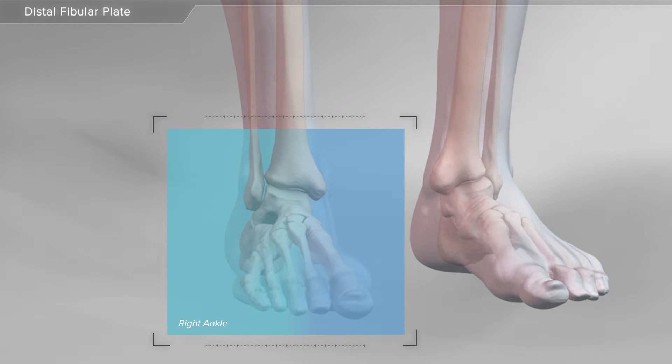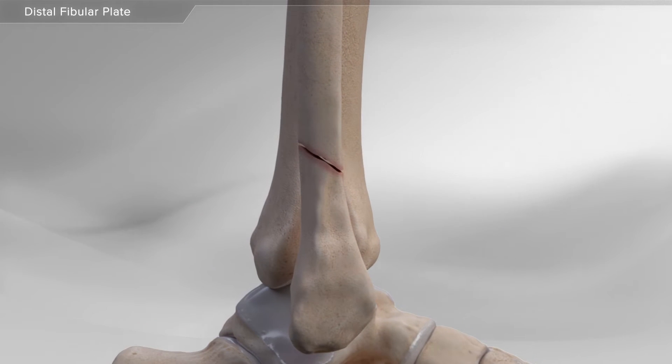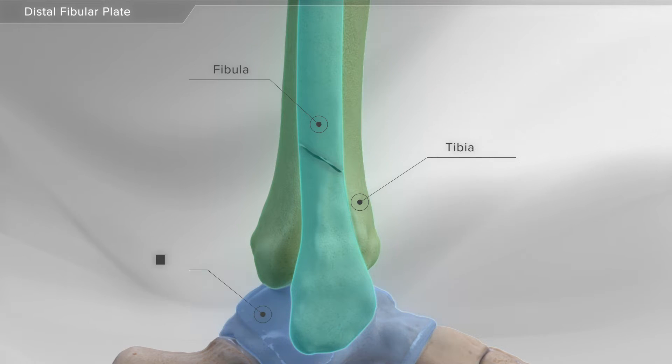In this animation, we will show an ankle fracture repair. The ankle is made up of three bones: the tibia or shin bone, the fibula or calf bone, and the talus.